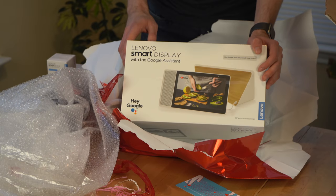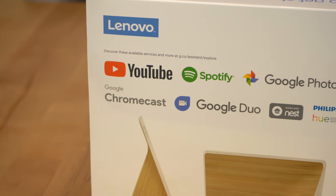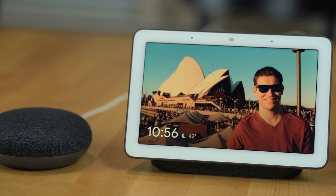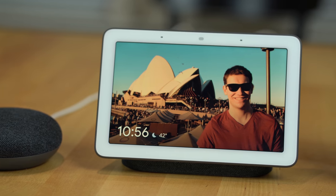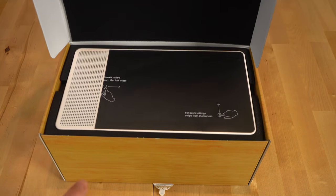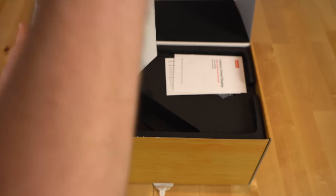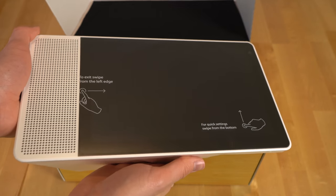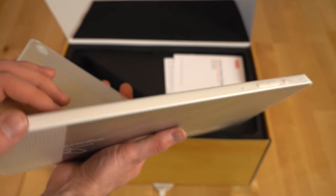When Lenovo gave me a Smart Display back in February, I was skeptical about it. I already had several Nest Hubs at that point and I didn't quite know if I needed another Smart Display. The question I kept asking myself was what exactly did it offer that was different from Google's own Smart Display. The 10-inch version I was sent was much larger than my Nest Hub and it had a camera — those were the main things I knew before pulling it out of the box.